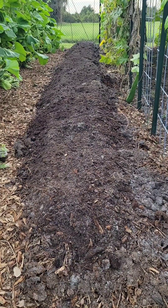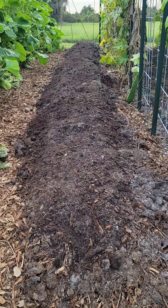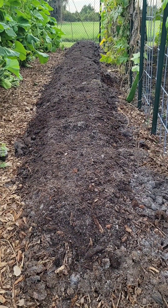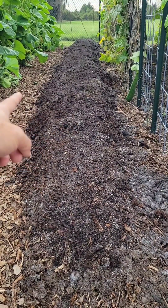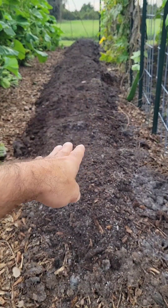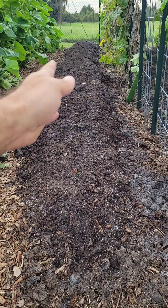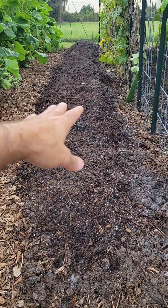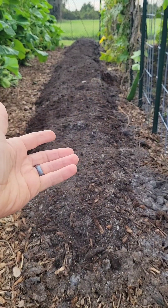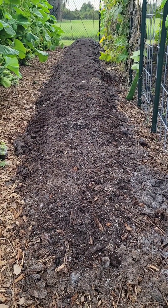This soil is a work of art — a labor of love I've been working on for years. To have dark, black, humusy, organic-rich soil is a dream come true, and it's a dream I have worked for. The process is digging it out, backfilling the trench with wood chips, planting in what I had dug out, and at the end of the season flipping it all over on top of the wood chips. That back-and-forth process builds a deep reservoir of what is essentially compost. It's very labor intensive, but wow does it ever pay off over time.